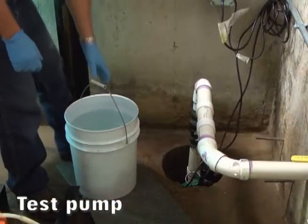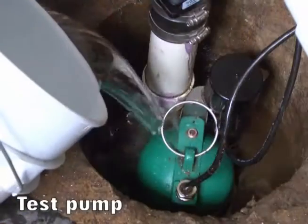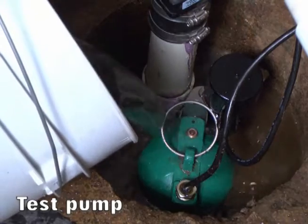Next, test the pump by dumping a bucket of water into the sump pit to raise the float and make sure the pump turns on, adjusting the float if required. If the pump turns on, your maintenance is complete.